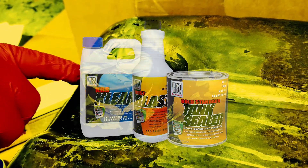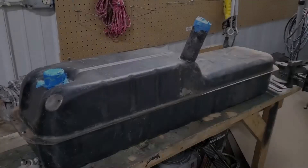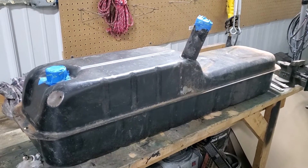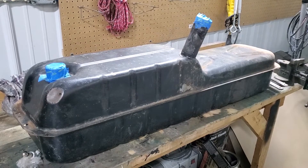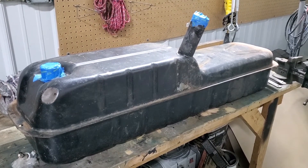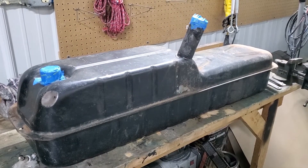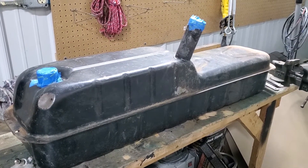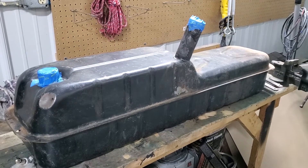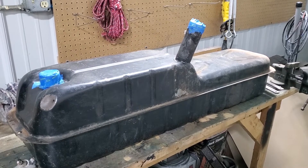In this video we'll show you how to prepare a gas tank for application of KBS tank sealer. We have another gas tank that we're going to work on. We've already done the cleaning process on the inside of the tank and we're going to do the rust blast, but first we want to work on the outside. We're going to wire wheel this tank really well and then we will do the KBS clean process.